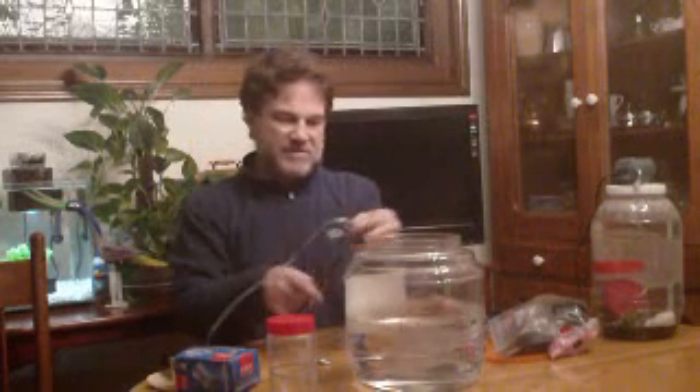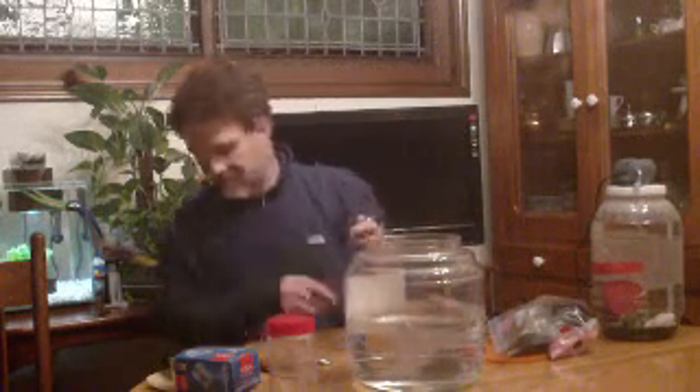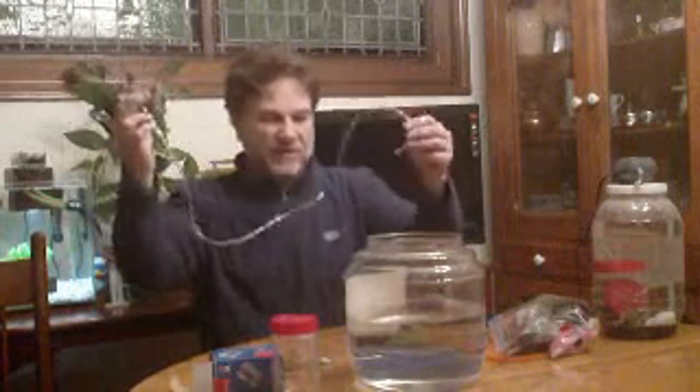Today we're going to start by measuring out some of our airline tubing — about 36 inches. We'll snap that off with a pair of scissors and make a nice clean cut, because we're going to use this tubing to attach to our aquarium air pump on one end, which will be our air source for the aquarium.